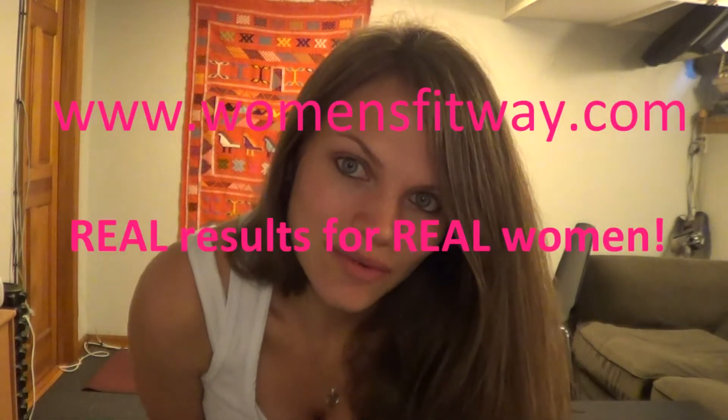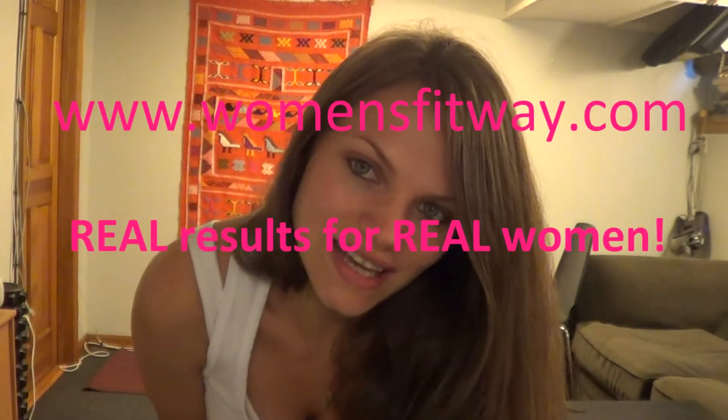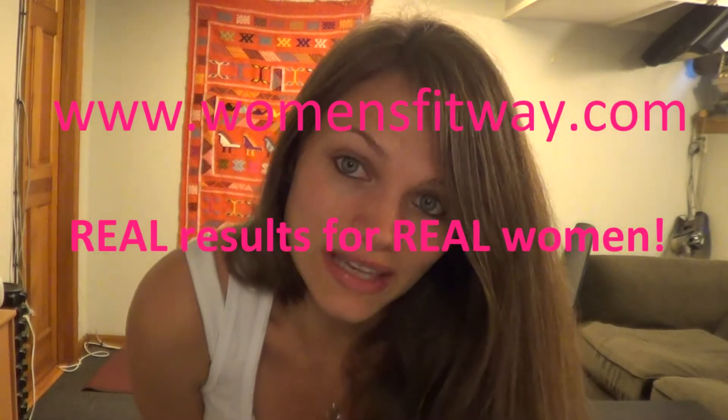Hello, welcome back to Women's Fitway, womensfitway.com. Today's workout is going to be a lot of burpees and a lot of high knees.